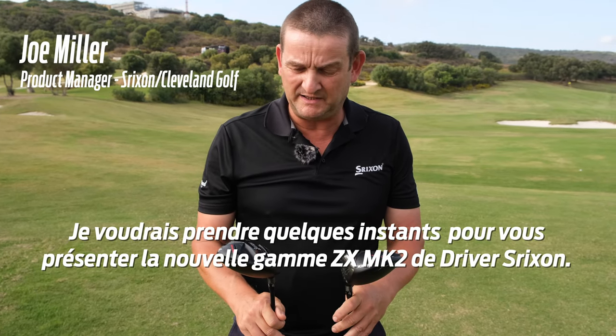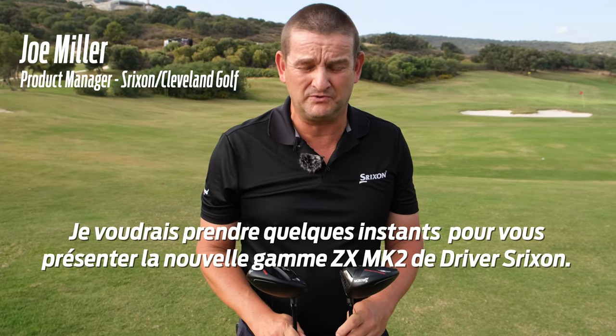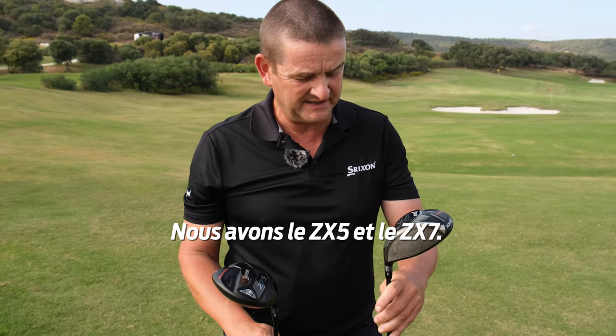Hello, just wanted to take a couple of minutes to talk about the new Trixon ZX Mark II range in drivers. We've got the ZX-5 and the ZX-7.